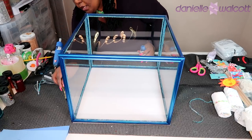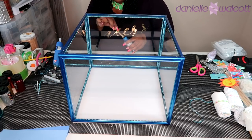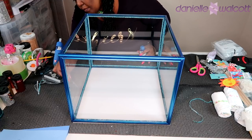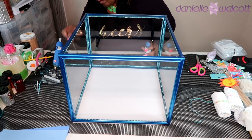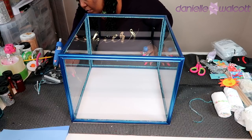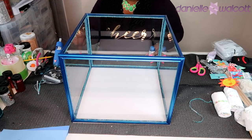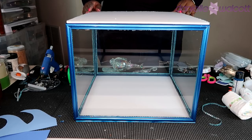Because that foam board was white, I'm going to take some metallic blue acrylic paint and paint just the edge of that foam board. There is no need to paint the inside simply because once we build this and put it all together the inside or bottom of our aquarium will be covered with sand. I'll continue this process going all the way around our aquarium painting that white edge.